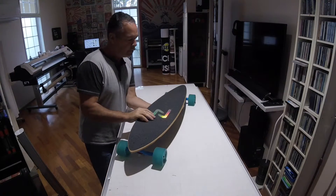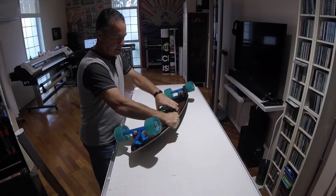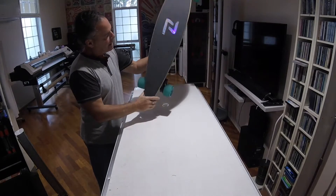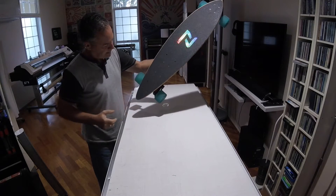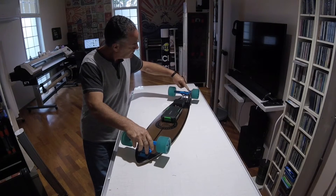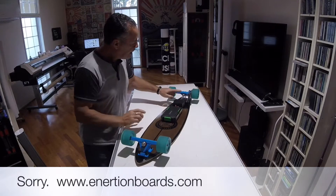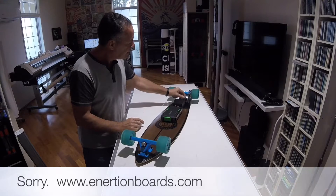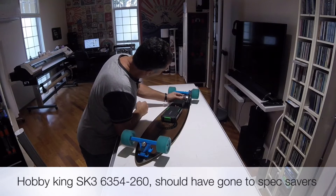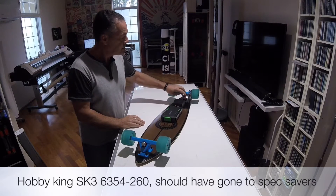This is an electric skateboard I made for probably about half the price of what you would pay for a commercial one. The board I got on eBay for about 120 bucks — it's called a Z-Board pintail. I like the retro look. The trucks and the motor mount I got from a supplier and they are real good quality. The motor I got from Hobby King, the 6354 290kV.